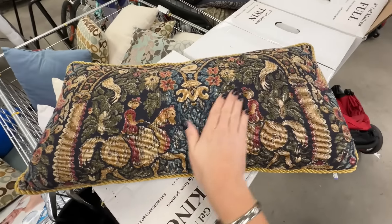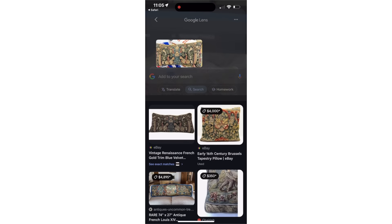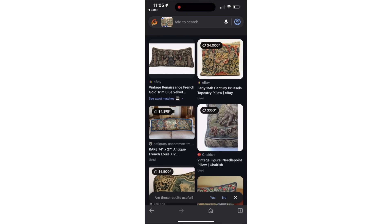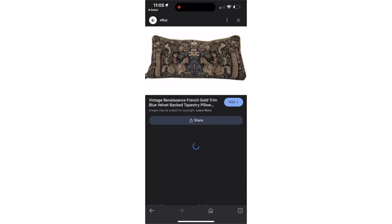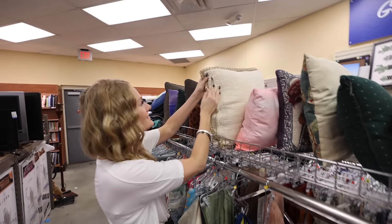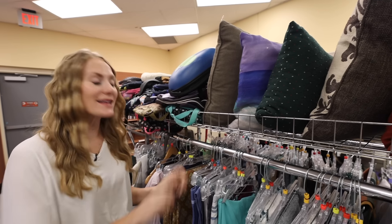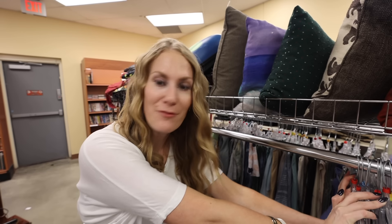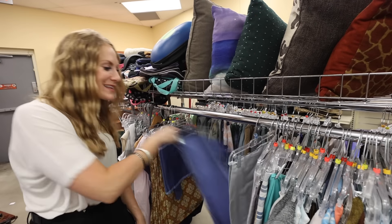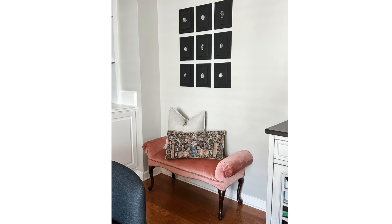Next time you're at the thrift store, be prepared to get inspired and be prepared to be surprised. For under 10 bucks, I found this incredible pink settee. I absolutely love getting pillows from the thrift store — these are $1.99. Check out this tapestry style pillow with velvet in the back. My trick when shopping in store is to take a quick picture, open up Google, click the little camera icon, and search for similar items to see how much they retail for. This pillow has an estimated retail of $65 — super score. This pillow is from Pier 1.